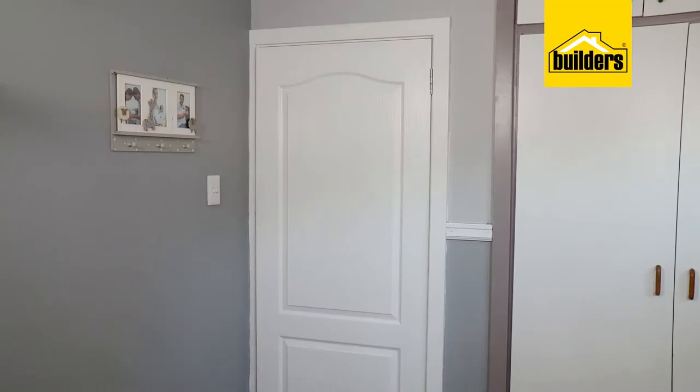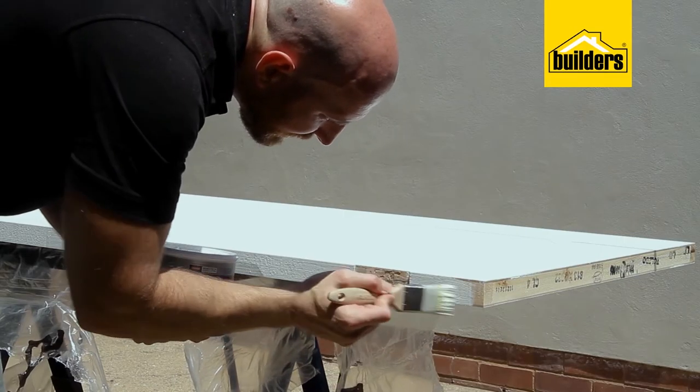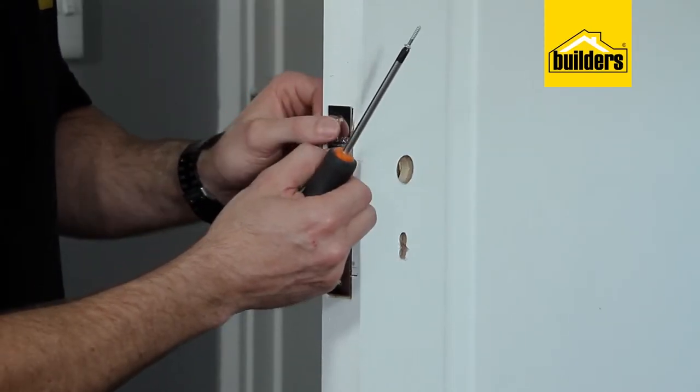What an easy way to modernize your home — you'd be amazed at the difference a new door can make, especially when it's freshly painted along with the rest of the room. And once you've hung them, how about some new fittings to finish off those doors.